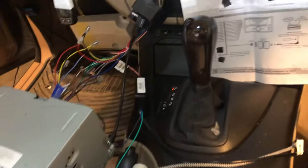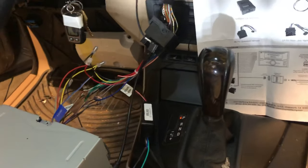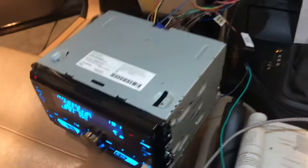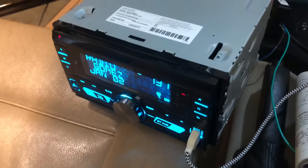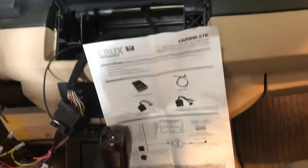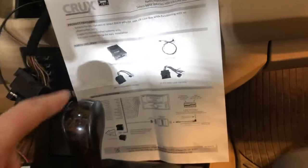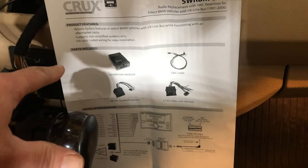Hopefully this saves someone some trouble because it took me forever to figure this out. I got this brand new Kenwood stereo deck going into a 2005 BMW X5, so I ordered this Crux BMW interface.